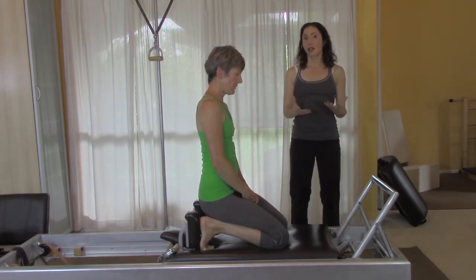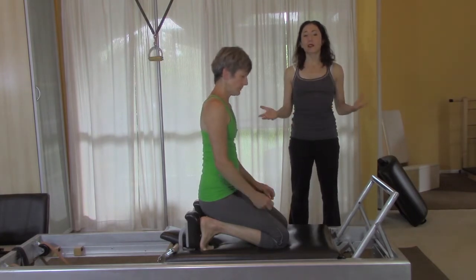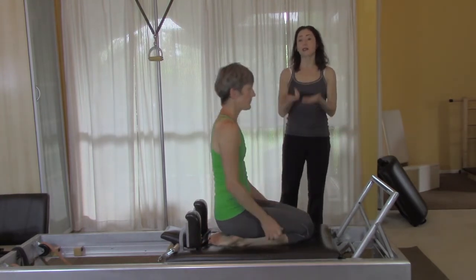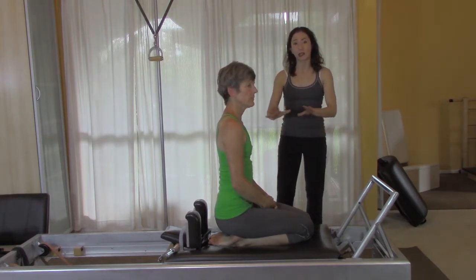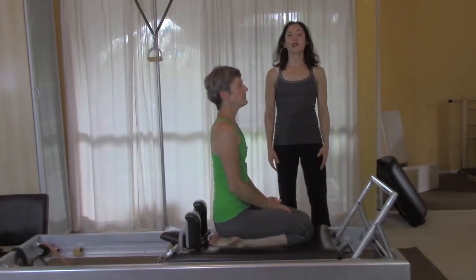Also, don't feel like students have to do all three variations at once. They might just do the first two and not be ready to lift their knees off. They might just do the first one — if that's already hard for them and it barely looks like the exercise, then maybe you just work on that one for a while.